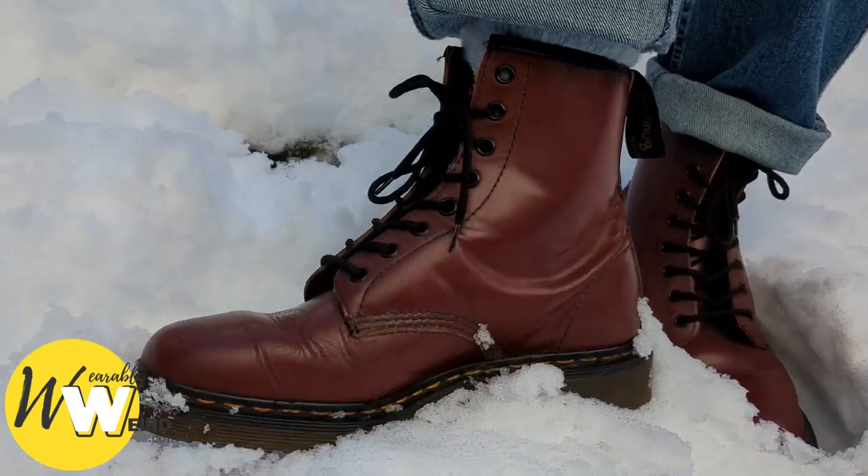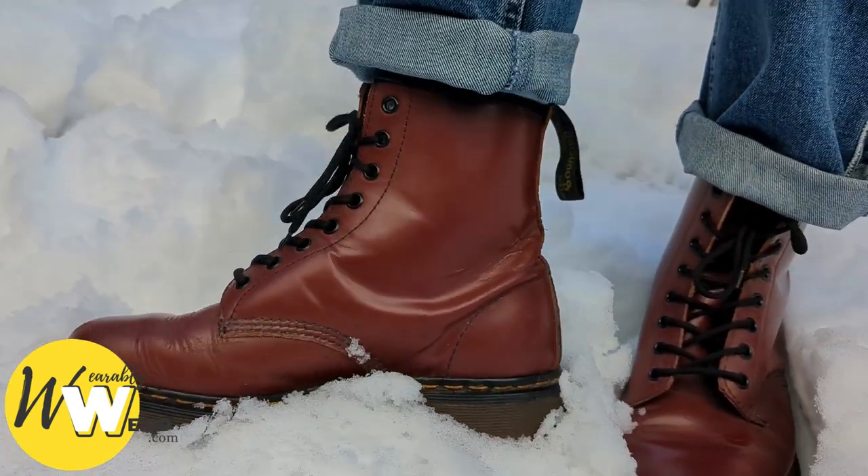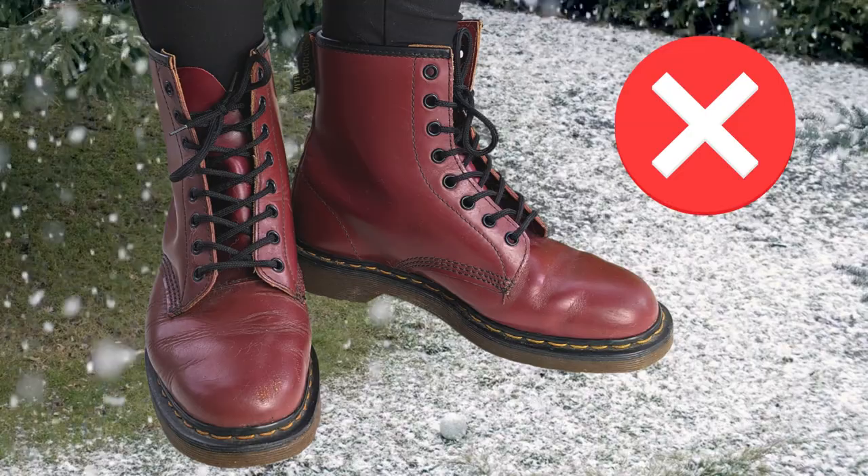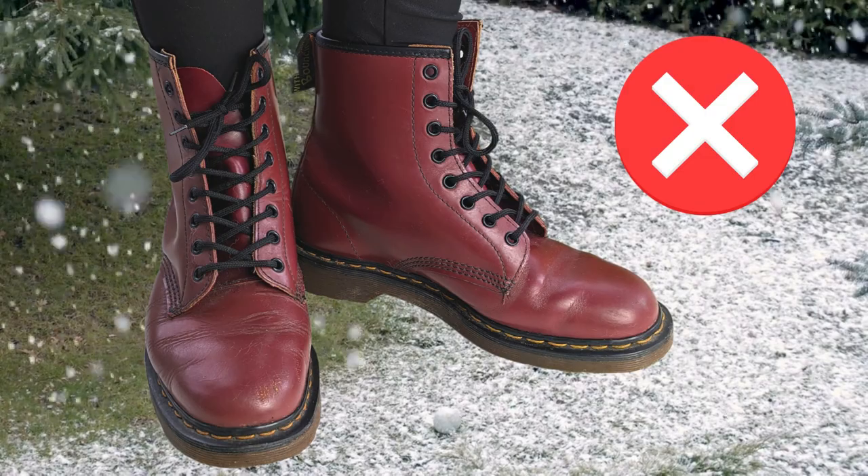If you've not worn Doc Martens out in the snow before, it's best to check first if they're going to be good for it. Doc Martens are not that good for snow — Docs weren't designed for snow.